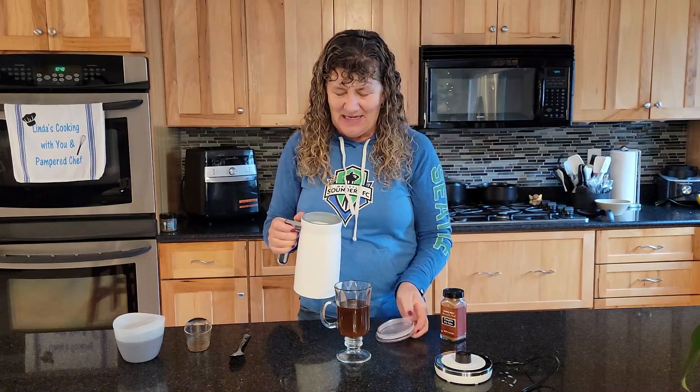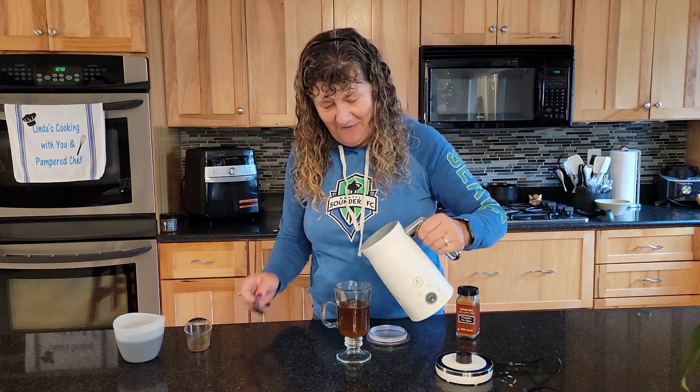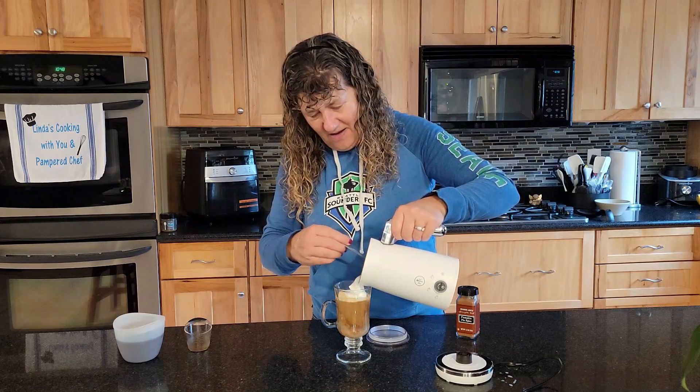I thought about it after I started it, but I could have put a sprinkle of pumpkin pie spice in there too to kind of add a little extra flavor. I like some foam, so I'll give this a stir.